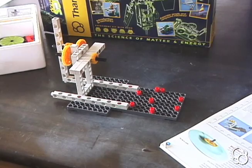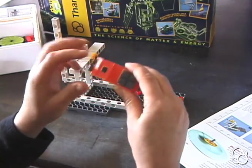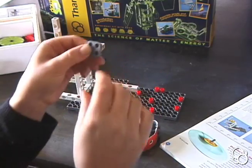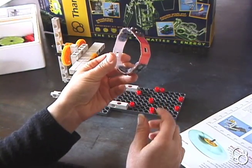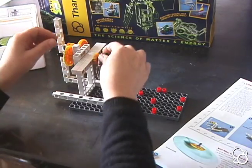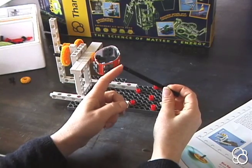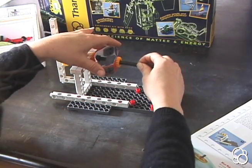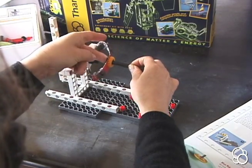Now we're done with image number two and we're going to move on to image number three. To do image number three, you're going to have to assemble this belt. This red piece is from your die cut — you're going to cut it out and cut these little square holes out. Then you're going to tape it together and tape these pieces that look like little muffin holders into these squares — that's how you make your belt. Stick the belt onto this axle and then stick an axle lock on the end to make it stay. Then take another long axle, with the stop on the left side, stick a small gear on it until it hits the stop, push it through, and stick an axle lock on the bit sticking out so it stays.